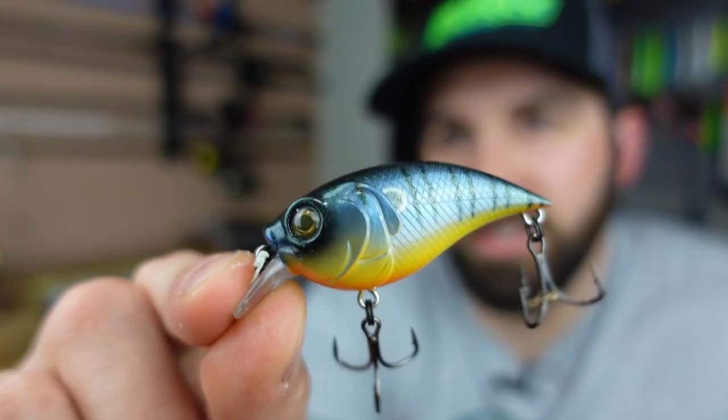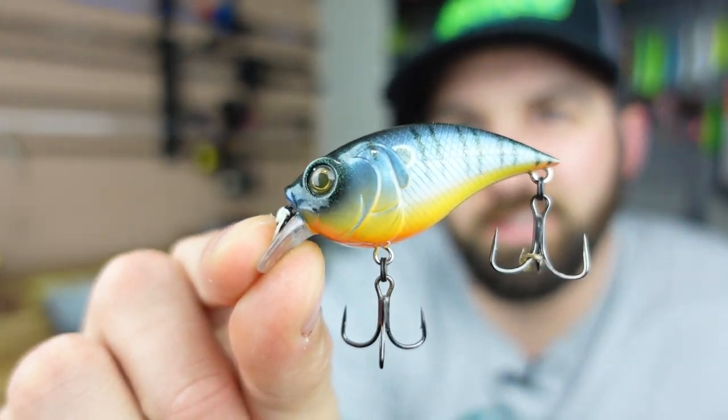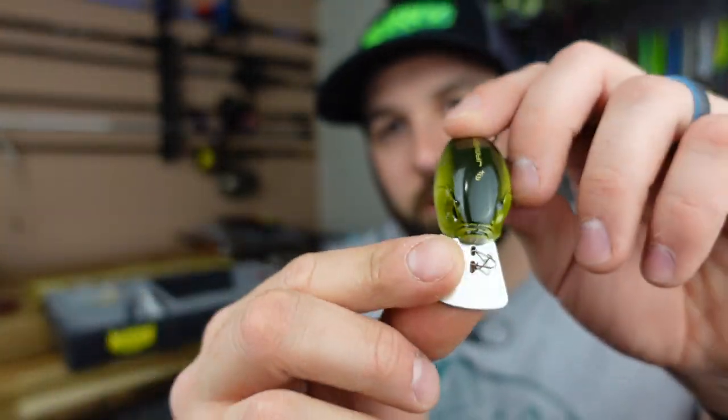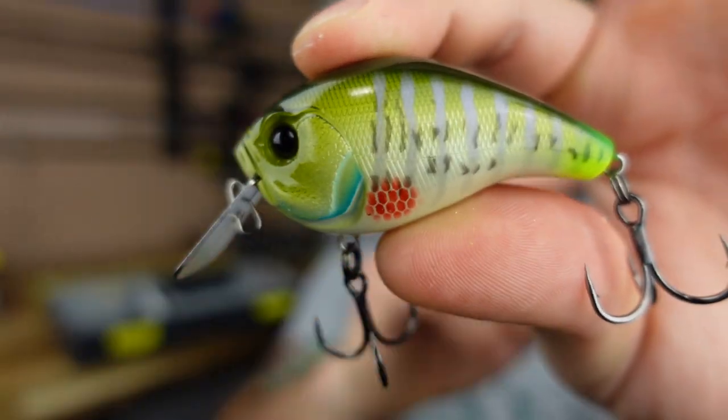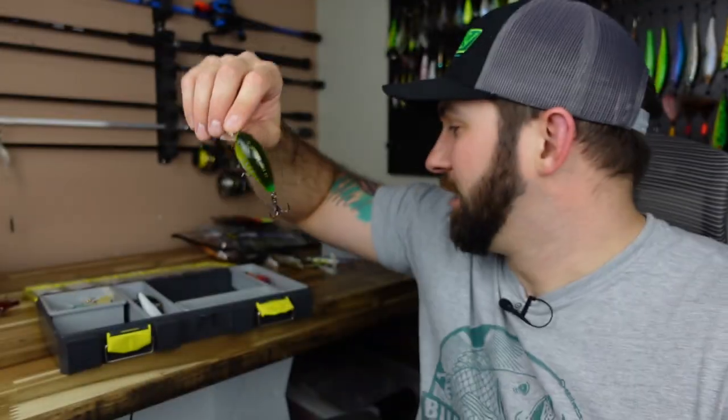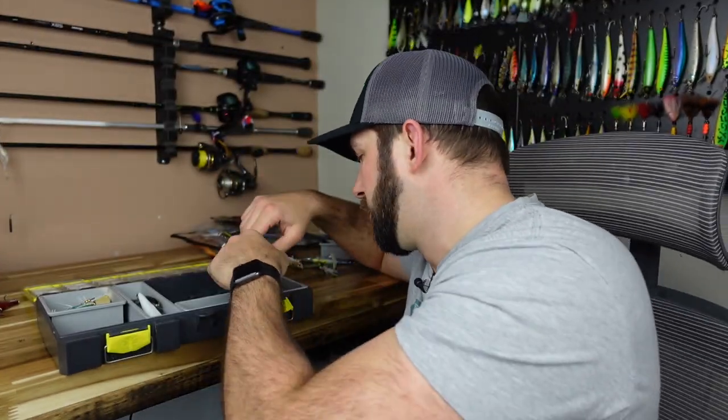I'm also going to throw something natural — a finesse square bill from Sixth Sense for added variation. And then going real weird: the 13 Fishing Jabber Jaw with a little bladed lip that causes a totally different look — it's like a reaction-style chatter bait presentation, something different they haven't seen. For my bigger rivers around Grand Rapids, Michigan, where there are trophy smallmouth waters, I have a feeling this is going to hook me up a lot this year. So about five square bills total — we're good.